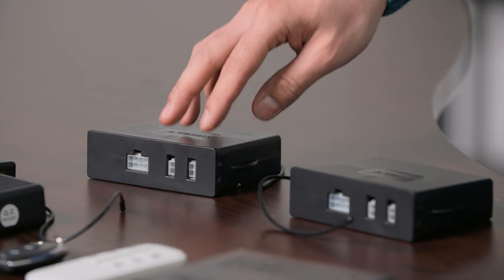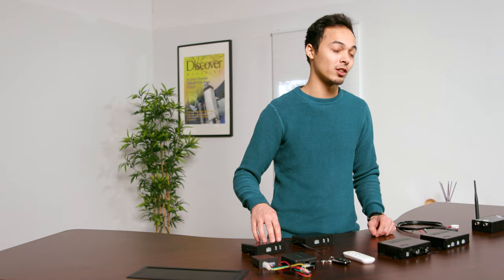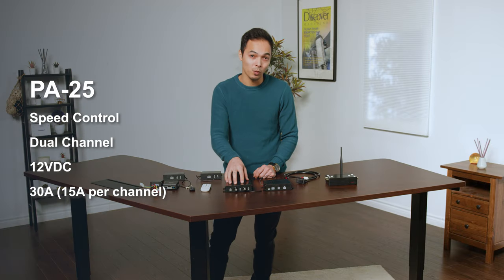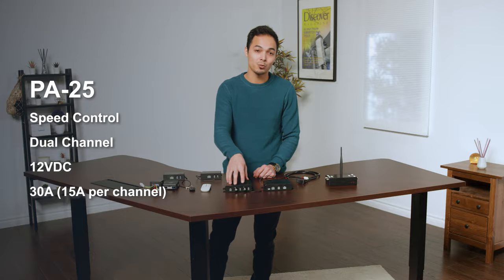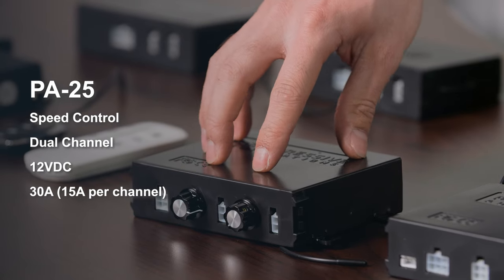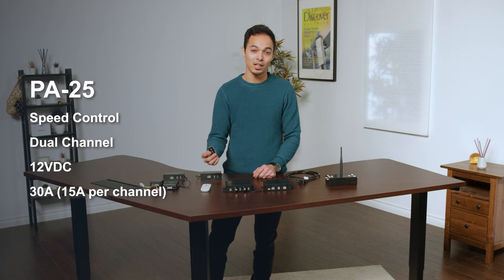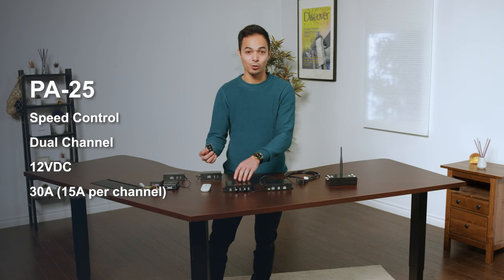While activating one remote, it'll extend or retract both channels — just keep in mind that both channels are not synchronized. The PA25 wireless dual channel control box has speed dials on the front of it. This also comes with a wiring harness, two key fob style remotes, and just like the PA30, has a 30 amp current rating but 15 amps max per channel.